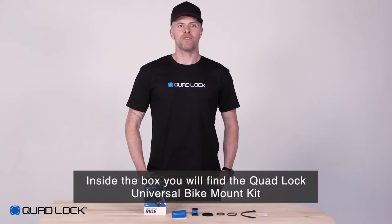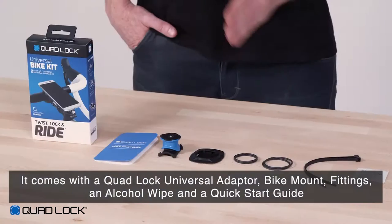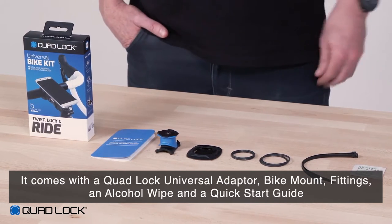Inside the box you'll find the QuadLock Universal Bike Mount Kit. It comes with a QuadLock Universal Adapter, bike mount, fittings, an alcohol wipe and a quick start guide.